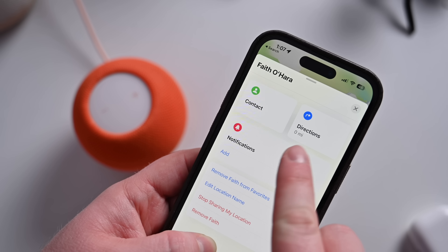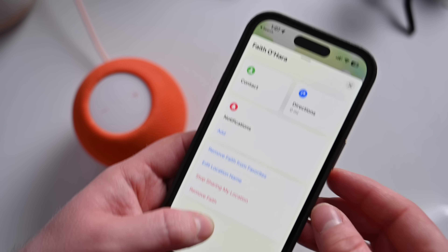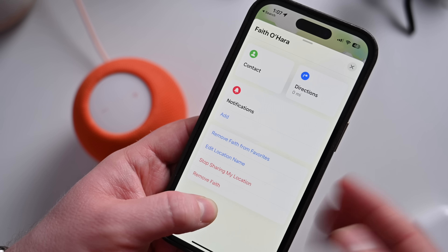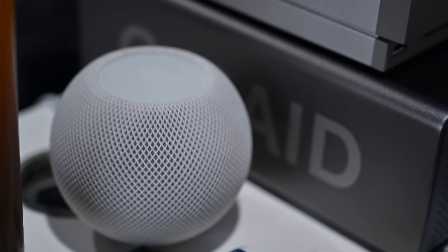If you use the Find My app to locate friends and family, with this new software update you'll be able to ask the HomePod where they are. Let's try it right now. [Siri prompt] Where's Faith? — 'Faith O'Hara is right around here.' Of course, Faith is at home right now, so I was able to easily tell that Faith is where I am. Let's try it with somebody else. Where's my mom? — 'Beth is about two miles away.' Gives a rough location of where they are.